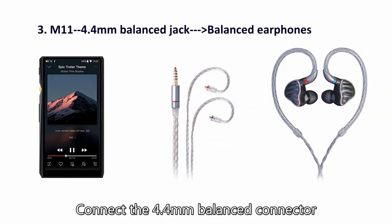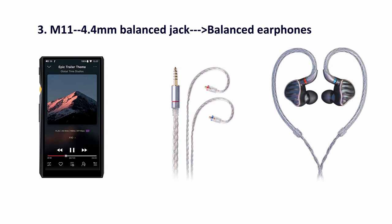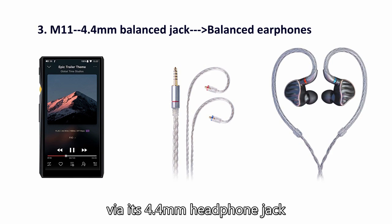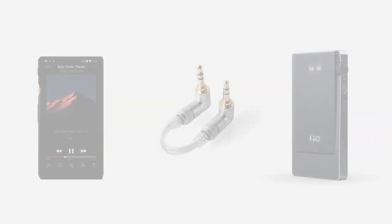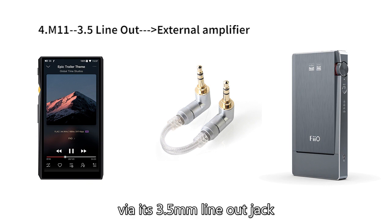Number two: connect via the 4.4mm balanced headphone jack. Number three: connect your external amplifier with the 4.4mm headphone jack.